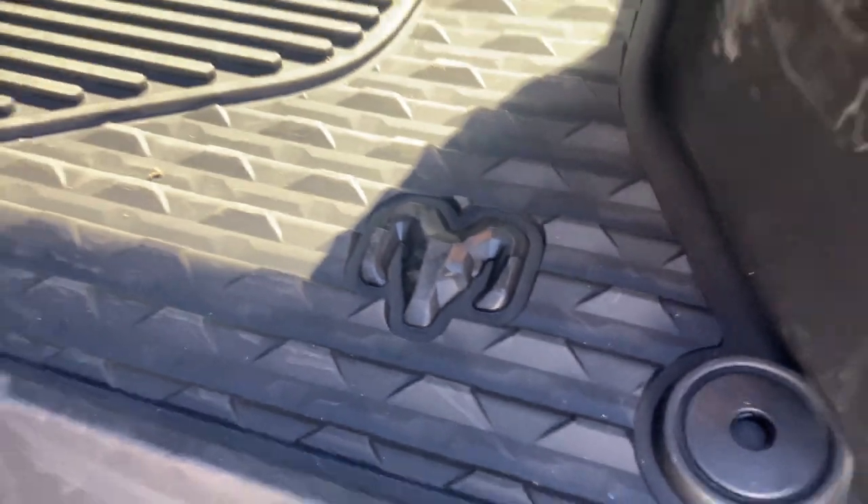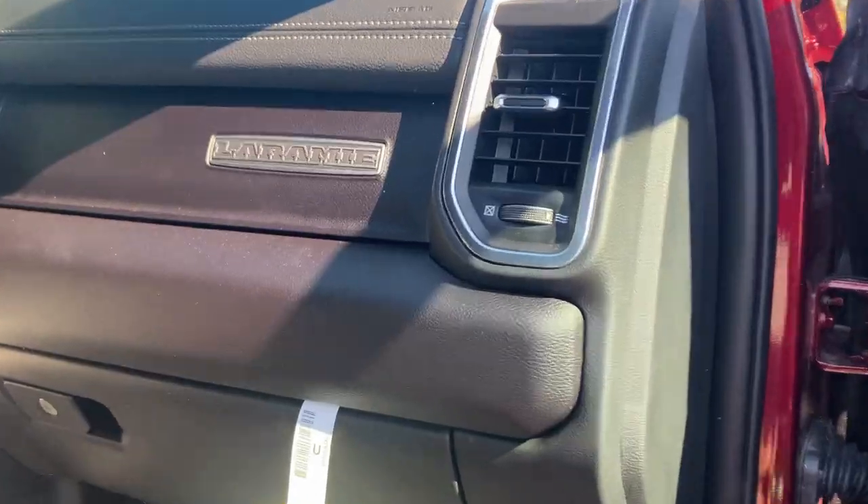Press your back seat — very spacious. Nice leather. Heated and cooled. Ram logo — I love that. And here's your path to your side.